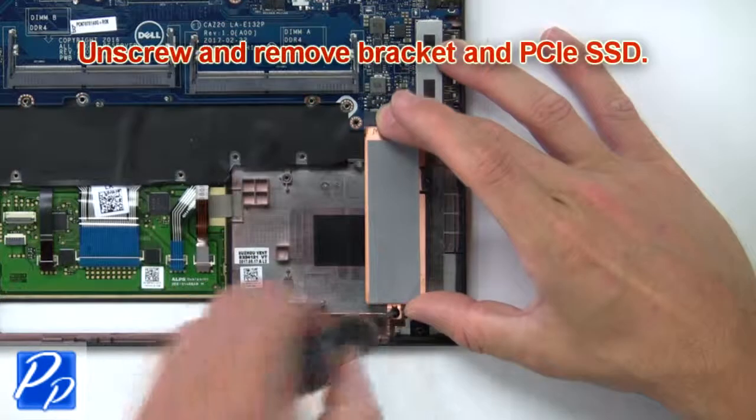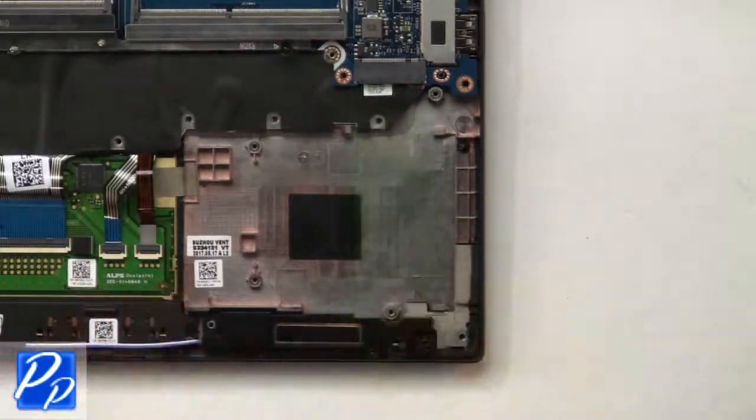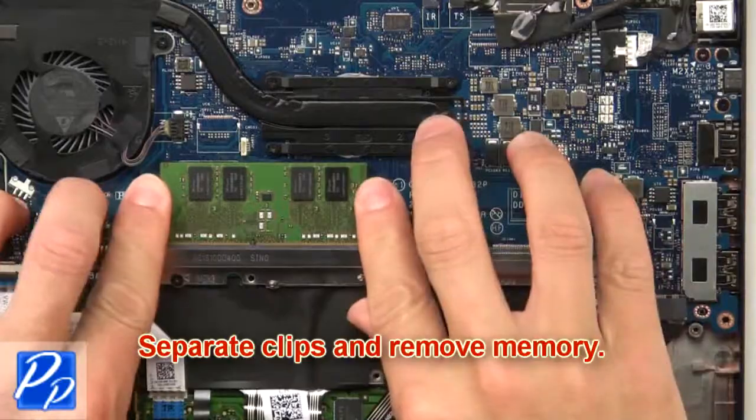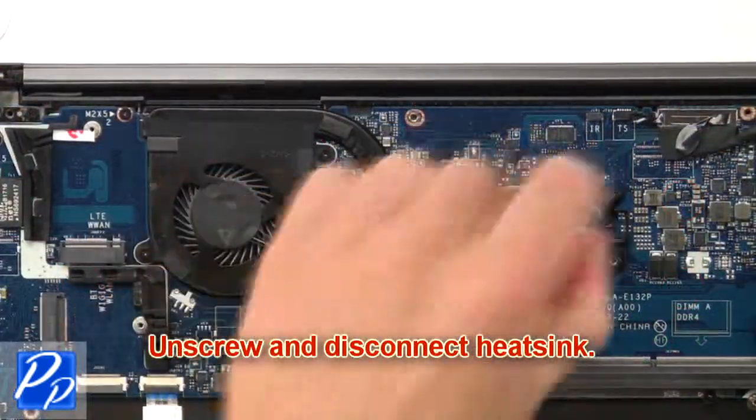Next, unscrew and remove the bracket and PCIe SSD. Then separate the clips and remove the memory. Now unscrew and disconnect the heatsink.